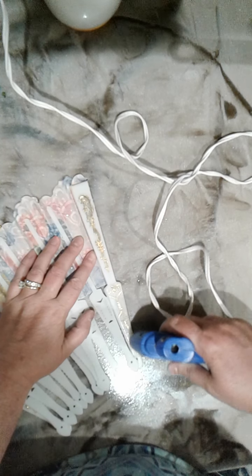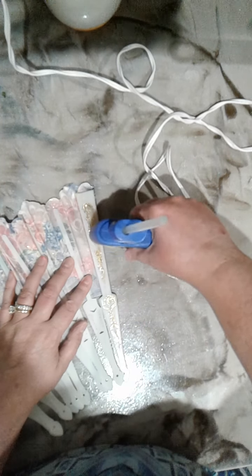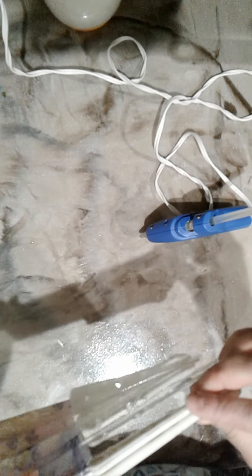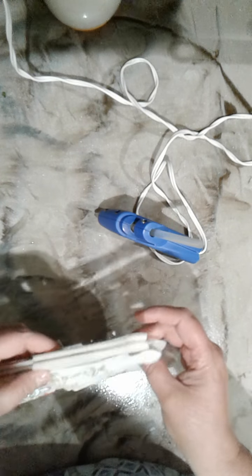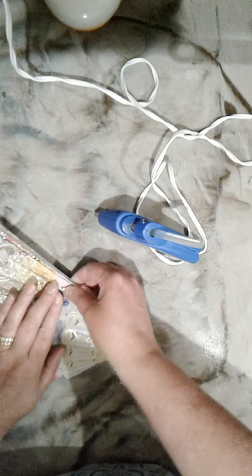I thought this might be the pretty end that I would show, but I'm actually going to leave it the fabric side, I think. I've never made this before, so it could be an epic fail, but we shall see. I guess I didn't get the glue down fast enough, so I'm just going to squirt a little more in there. Now I'm just going to take these and glue them together where they look pretty.